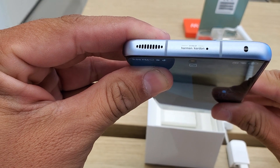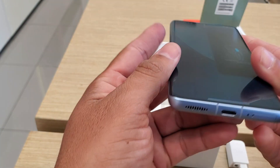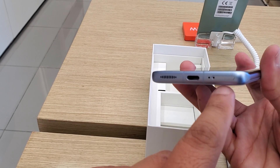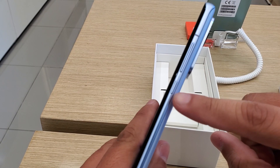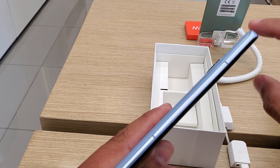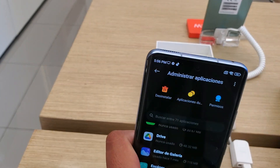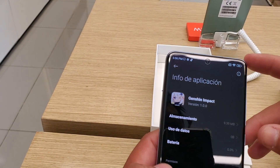On the top we have the Harman Kardon branding and a stereo speaker. We have USB-C, a SIM card tray, and another speaker on the bottom. On the side we have the power button and volume controls. On the other side there is only an antenna, another antenna, more antennas, and an infrared port.